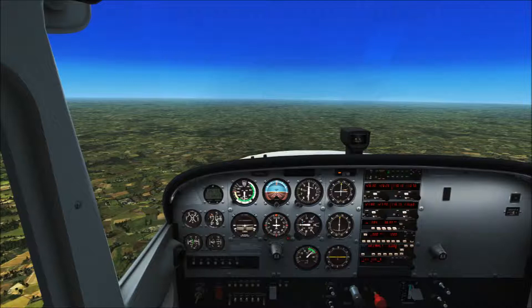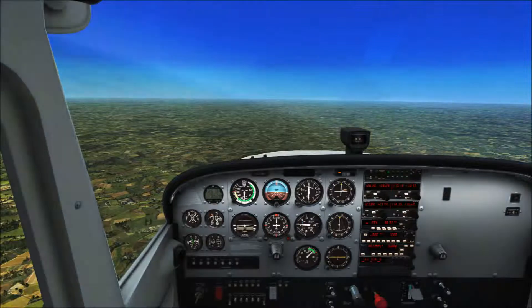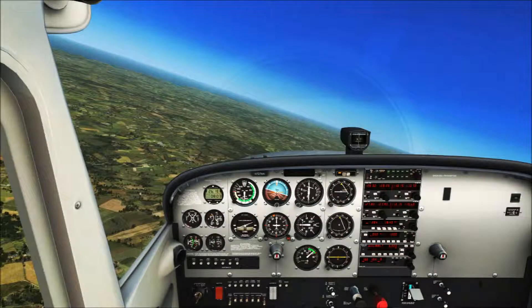That way I do not have to have my eyes glued to the instruments when they should be outside. Here is a level turn to the left. Note in this example where the mag compass is in relation to the horizon — I can easily use that to determine if I'm making a level turn.